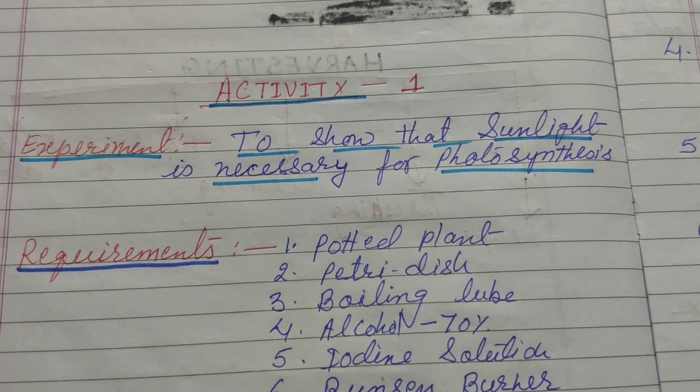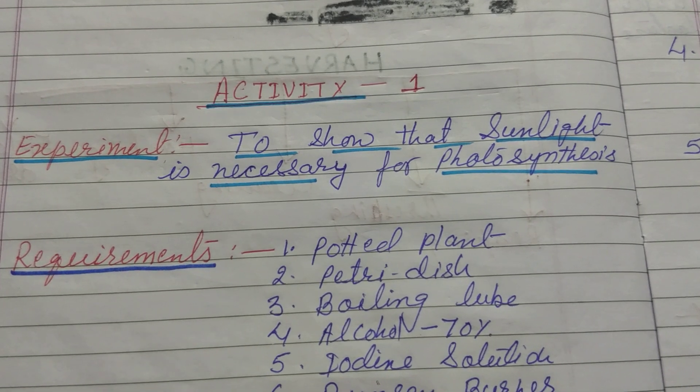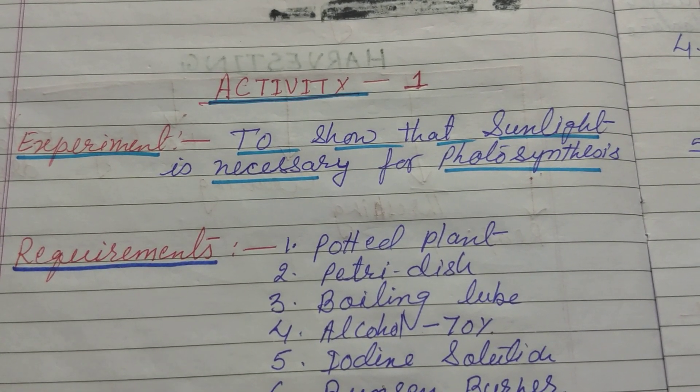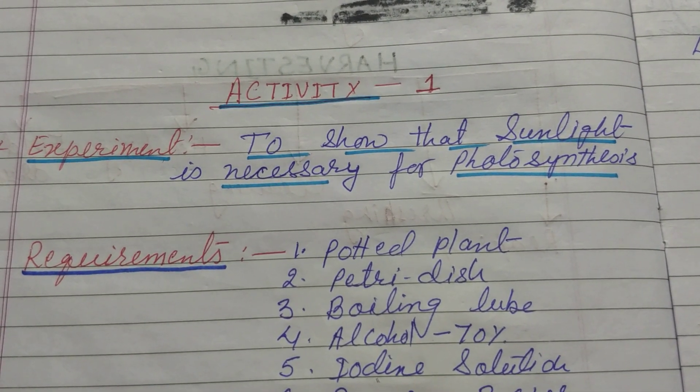The best thing about learning is that no one can take it away from you. With this thought, a very good morning to you all. Today I am here, Renu Rai, your biology teacher, with some experiments related to chapter nutrition in plants.